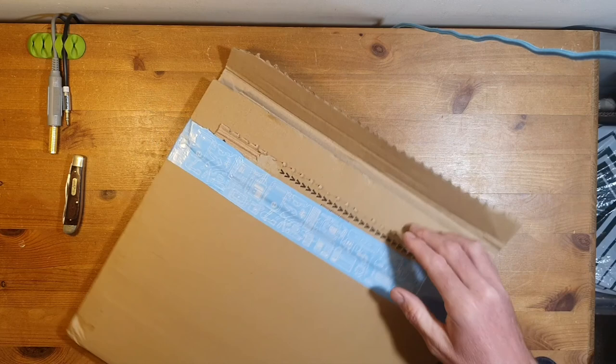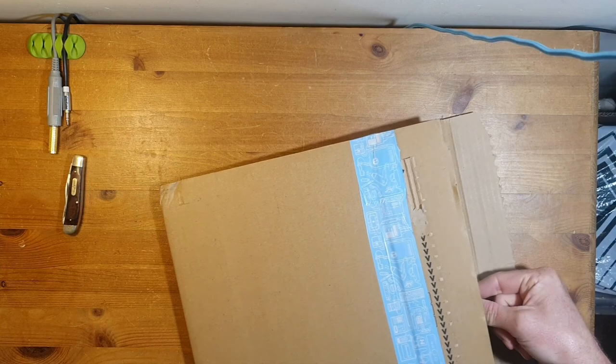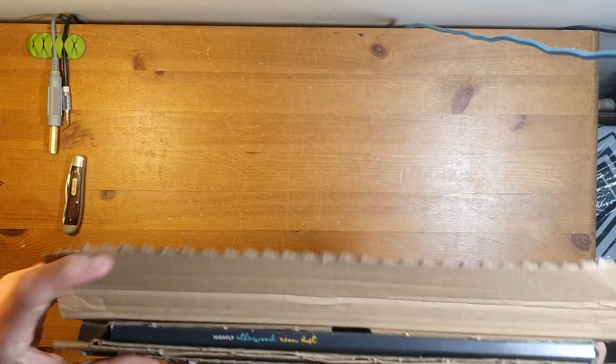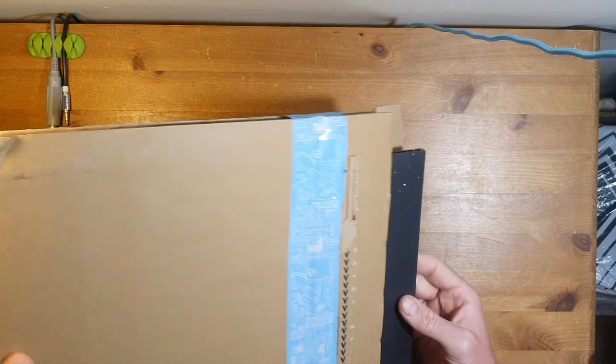So, to the case in hand - I have already opened it just to check what was inside, but let's have a little peek. Plastic free! It's got a bit of tape on it, but other than that, plastic free. This is exactly how it arrived - no cling wrap, no cellophane wrapping, which I think is brilliant.